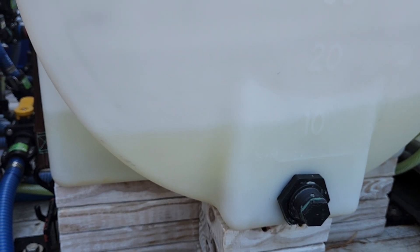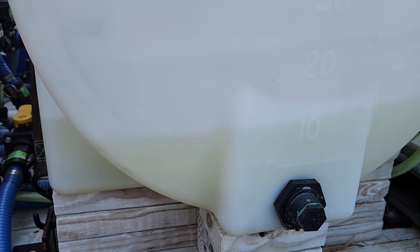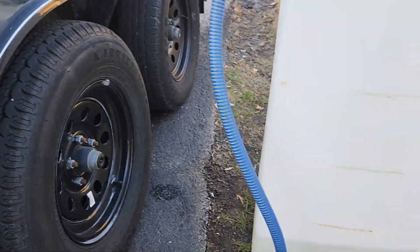You should be able to see the levels rising — it's going to go slow, but there's your level rising and your level pulling out.